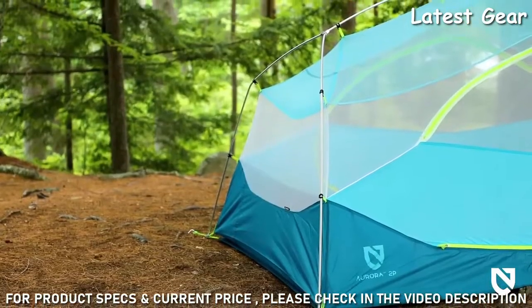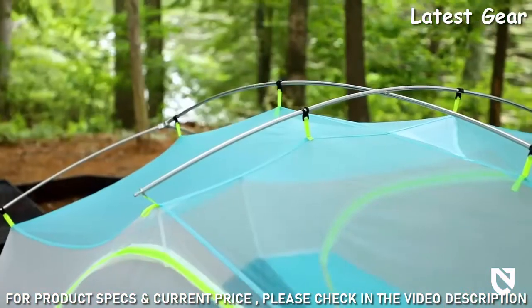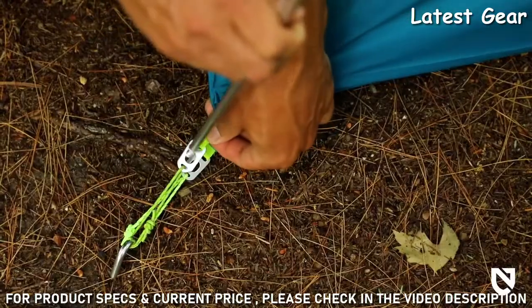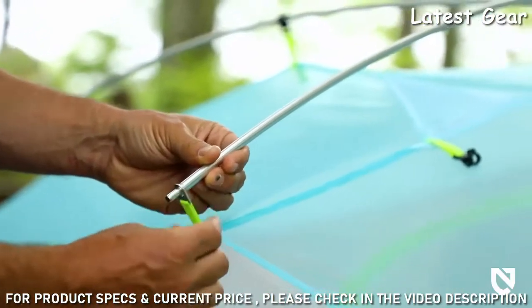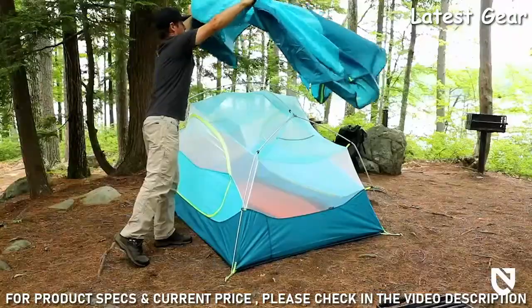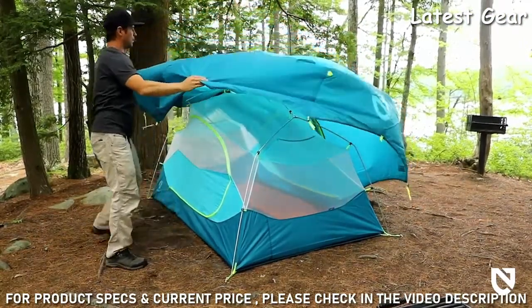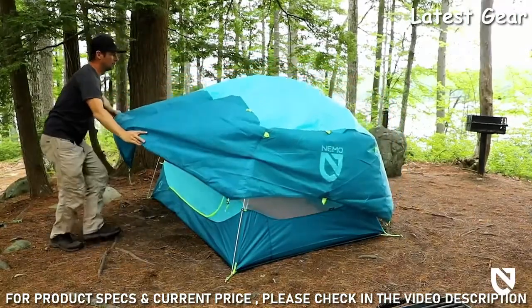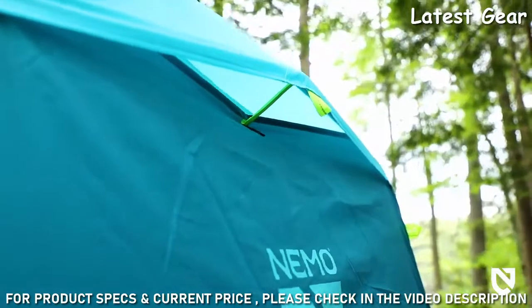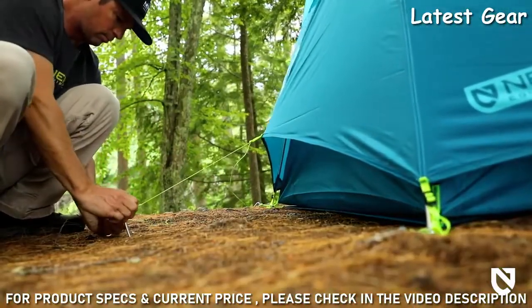High-quality pre-bent aluminum alloy poles keep weight to a minimum, while a crossbar and arching main pole further increase volume at the head. Symmetrical pole design, grommeted webbing, and easy-to-use pole clips make for an intuitive and fast setup every time. Constructed of durable coated polyester, Aurora's expansive fly protects you when a storm rolls in, and protected strut vents at both ends ensure proper ventilation and prevent condensation, while additional guy-out points allow you to secure your tent when winds pick up.